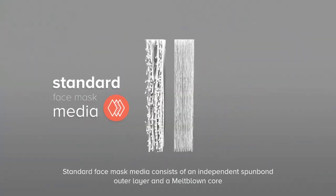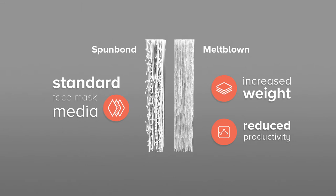Standard face mask media consists of an independent Spunbond outer layer and a Meltblown core, which results in increased weight and reduced productivity.